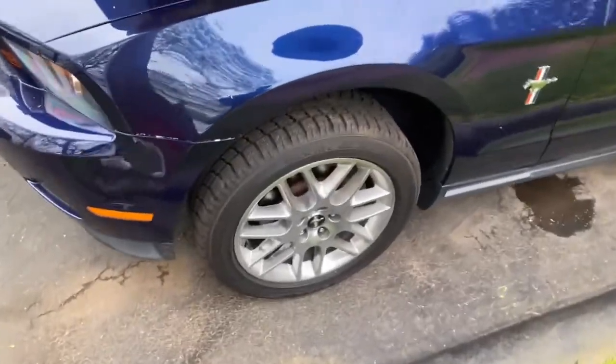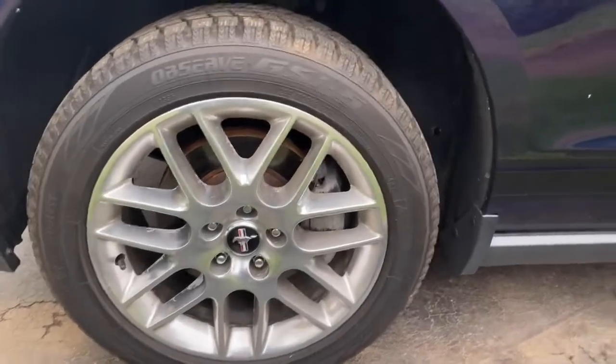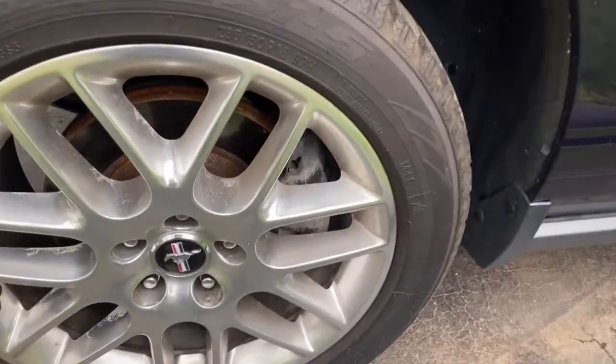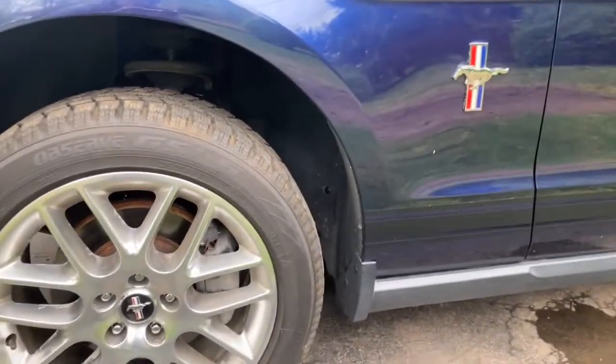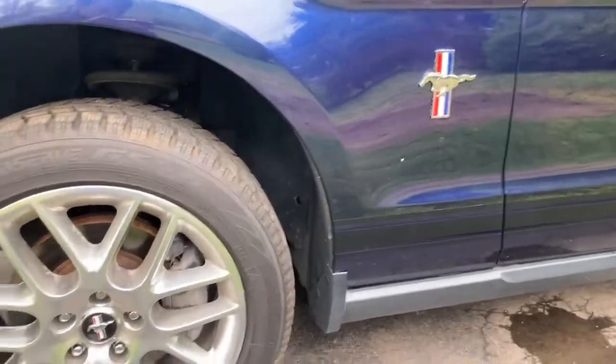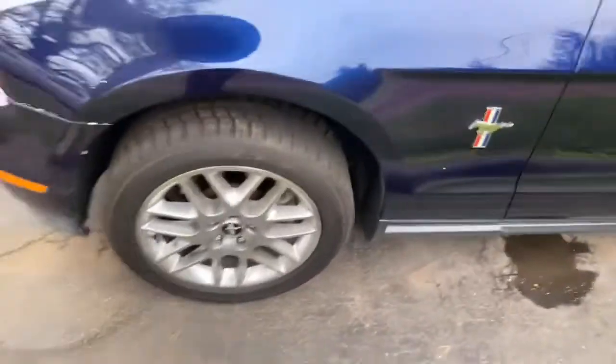Hey guys, how's it going? I thought I'd make a quick video on how to paint your calipers red. Currently my calipers are gray — I think they used to be black but they've faded. I think red will be a nice color on the blue, matching the Mustang logo. I've done it on other cars I used to own, so I like the aggressive look.